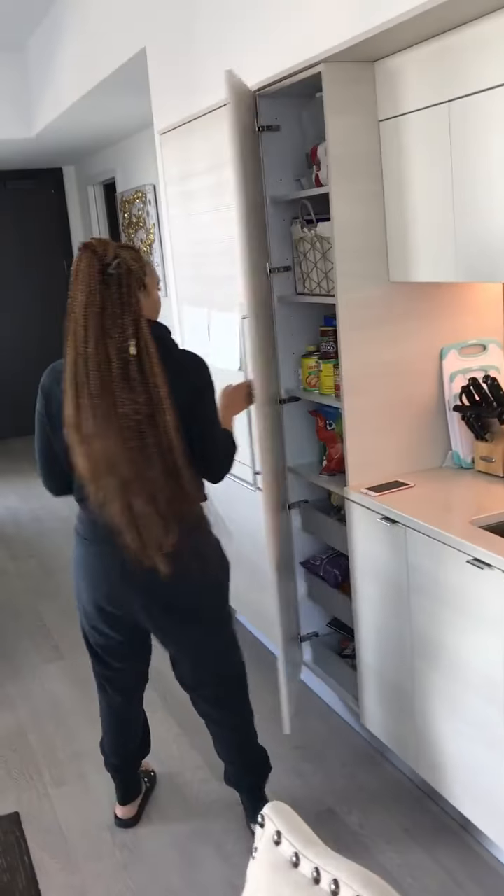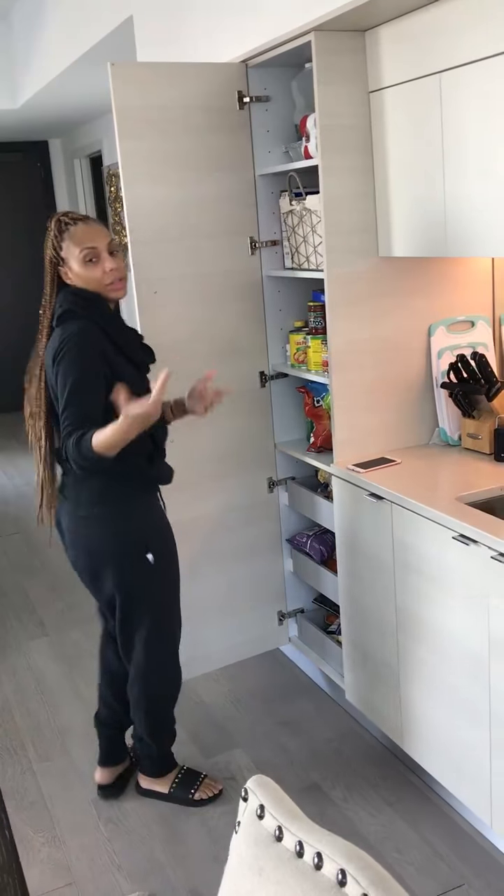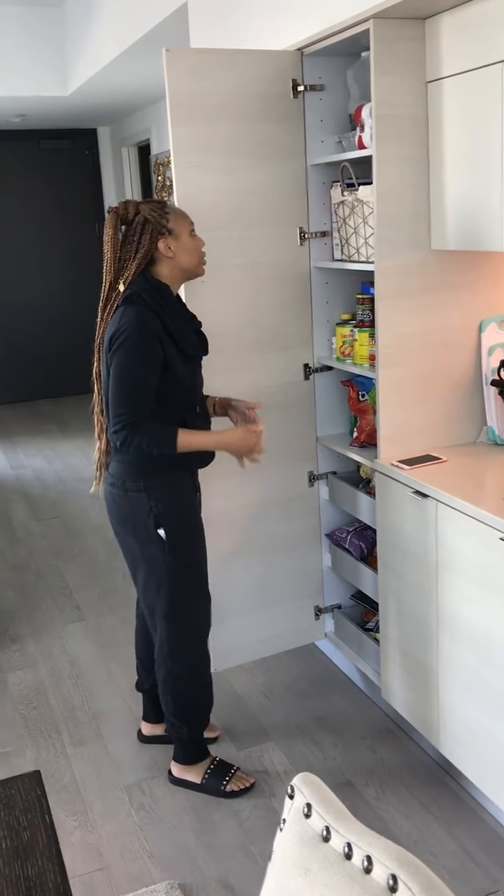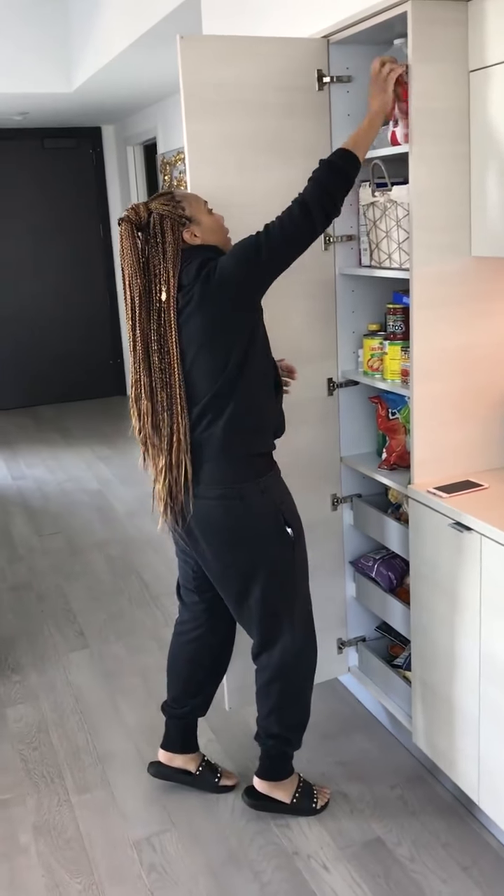A dump cake is like — when you put, like — you can even do this with apples if you don't like peaches. I mean, you can do it with pineapples, you can get really creative with it.